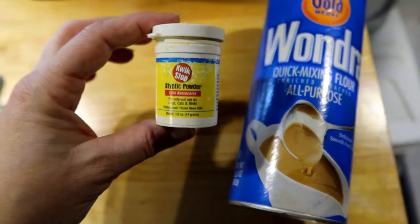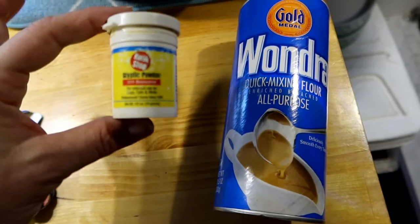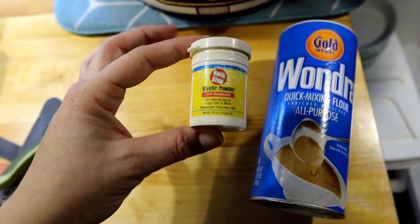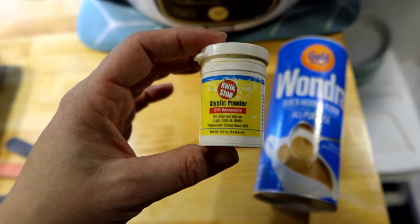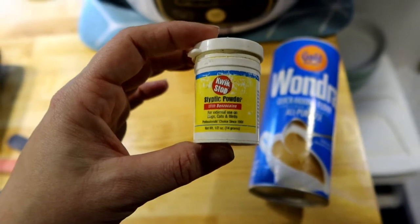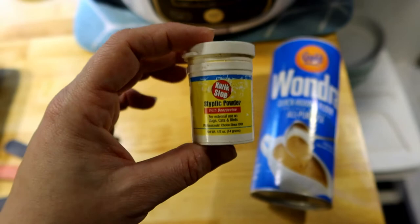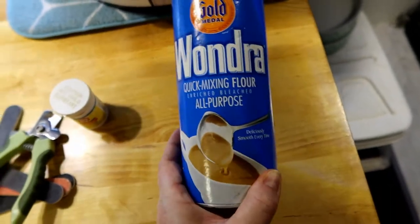And then just in case, you want something in case you hit the quick. The quick is what supplies the blood to the nail, so if you hit that they're going to bleed. I do have this styptic powder. There is a debate on whether or not this is actually bird safe. Some of the vets I've talked to said it is — it does say safe for dogs, cats, and birds — but I have read online that if they get it in their beaks it's not good for them. You can use cornstarch or flour as an alternative.